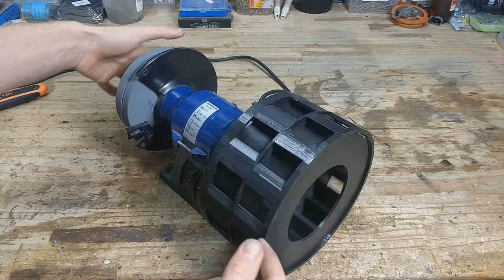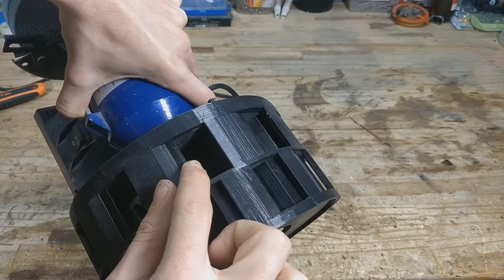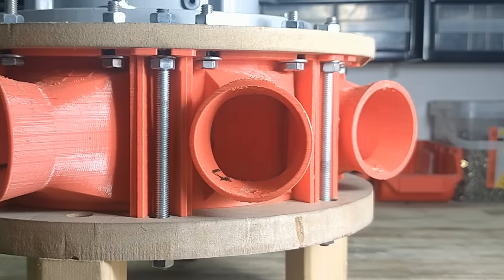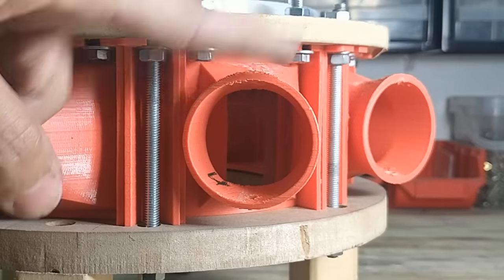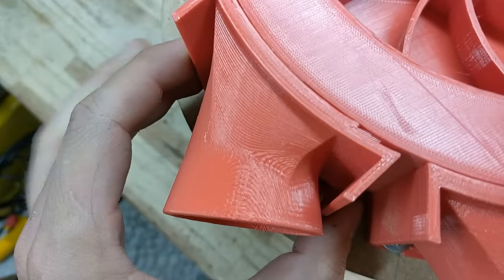Now let's talk about how this thing actually works. In my first video I explained how these things make sound — check the description if you're interested. The important thing to know is that these doors cause the air to be pushed through the holes in pulses. In this position the air is blocked, and in this position the air flows through freely. The closer I can get the rotor to the stator, the louder the sound will be.